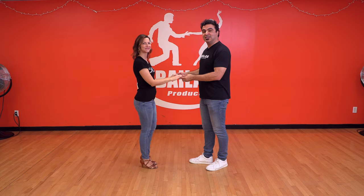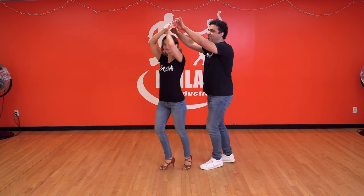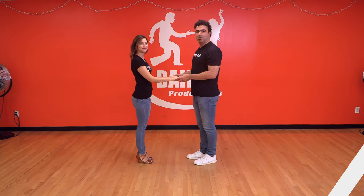One, two, three, and five, six, seven. So one more time: five, six, seven, basic. One, two, three, right turn. Five, six, seven, and brush. Two, three, and five, six, seven.